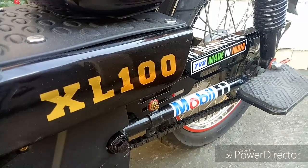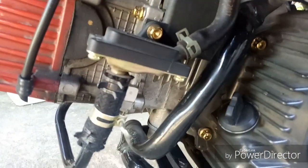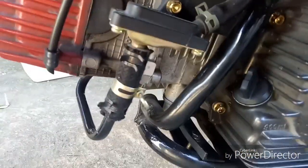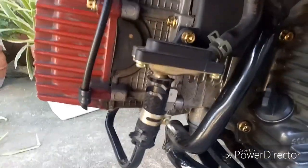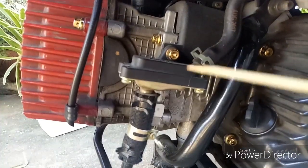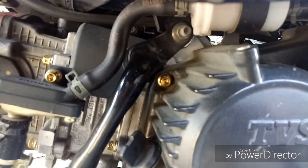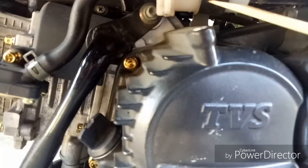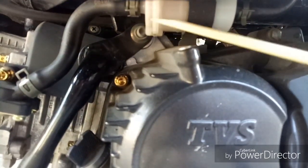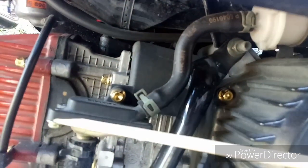The TVS XL100 — I just wanted to show you this right here. This is called the pair valve. This thing right here is called the pair valve. And up here, this is an air filter right here. The air comes in and comes down here into the pair valve.